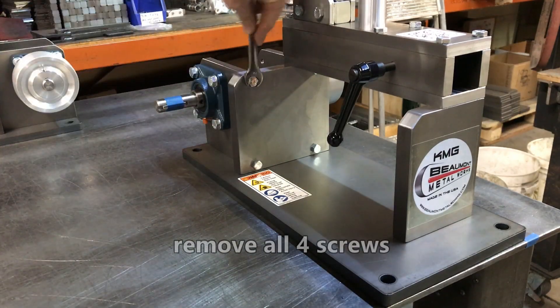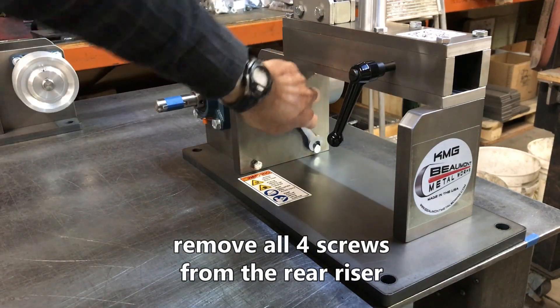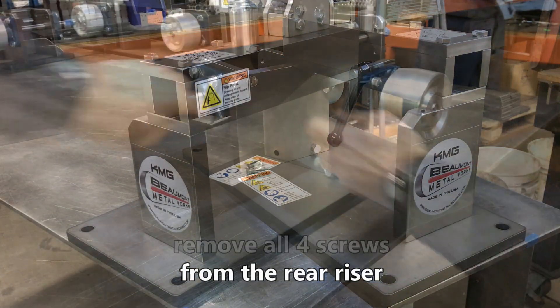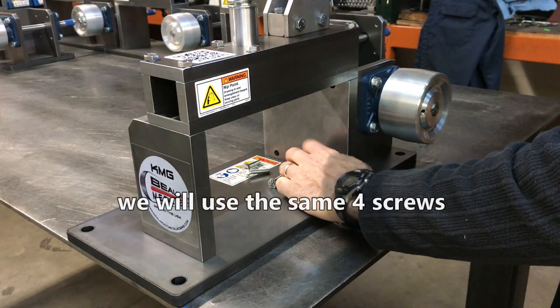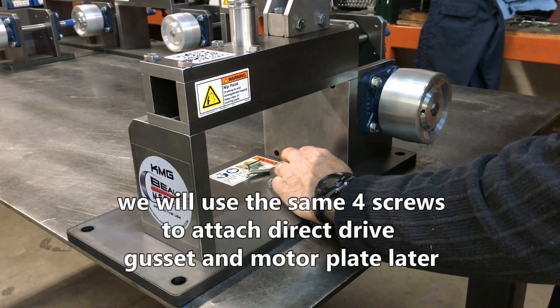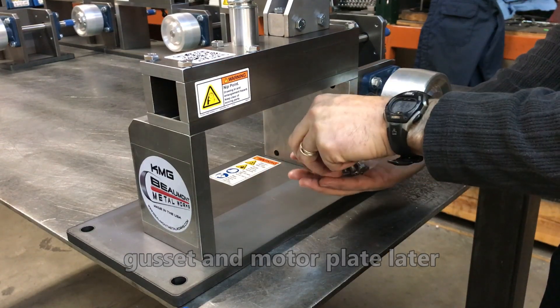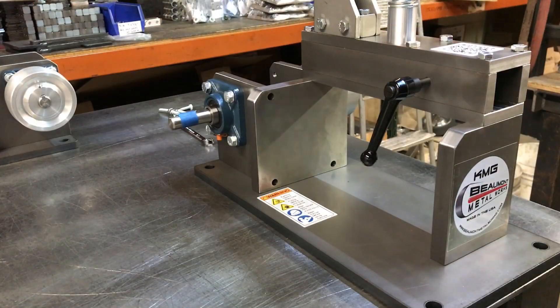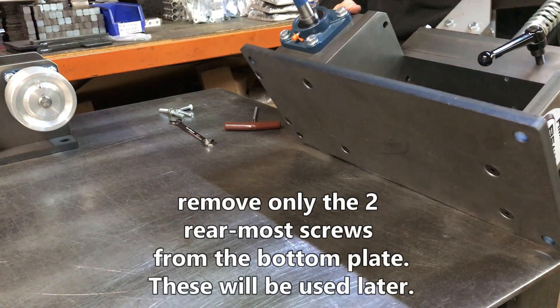Remove all four screws from the rear riser. We will use the same four screws to attach the direct drive gusset and motor plate later. Remove only the two rearmost flat head screws from the bottom plate — these will be used later.